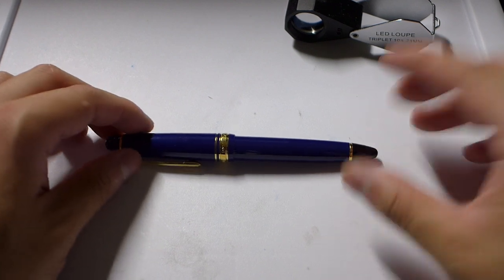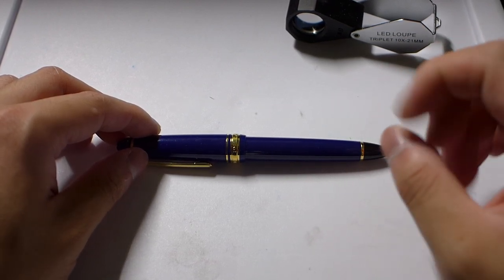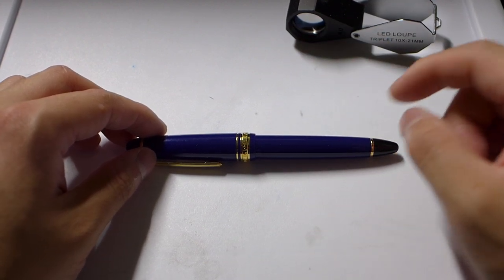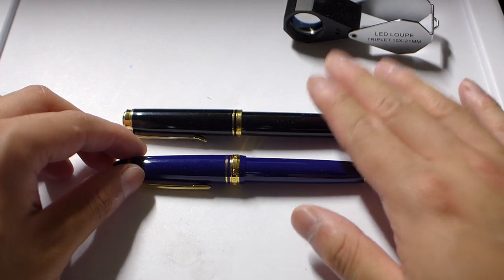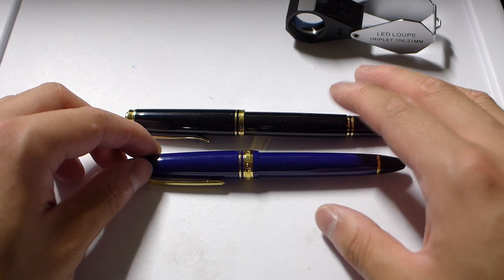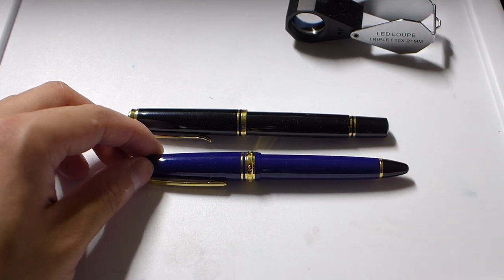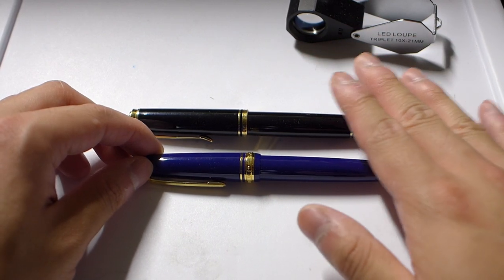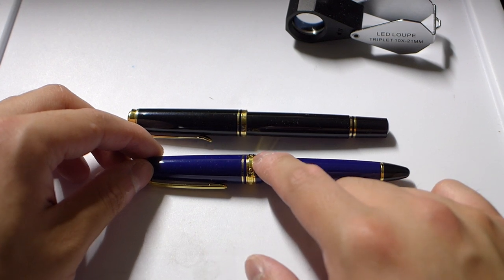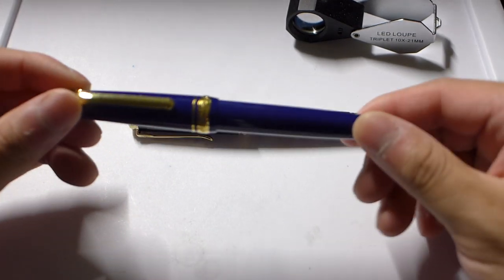One complaint my friend had about this nib is that because of the ball shape it writes kind of boring — there really isn't any line variation, it's not a stub at all, just a ball nib without much give. What I really like about my m600 is that even though Pelikan started using large balls of tipping material that some people disliked, the m600 gold nib still has a decent amount of springiness and you can get a little line variation without really trying. With this Sailor, you have to push down a little harder to get any line variation.